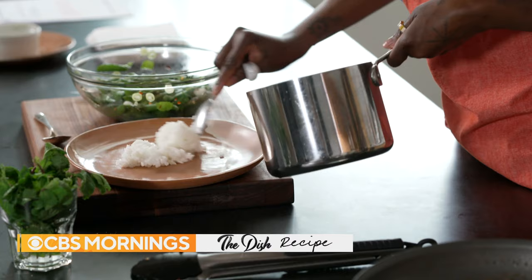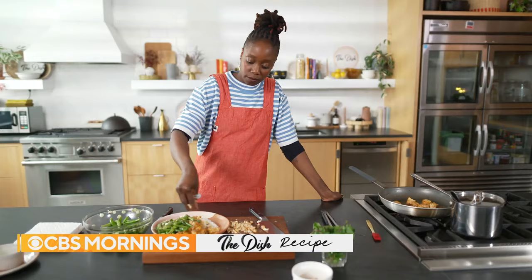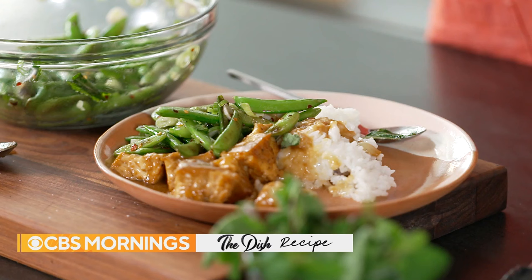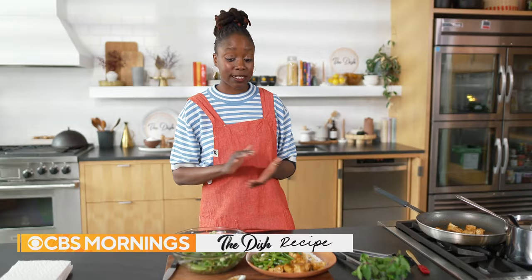Another key to this dish is cashews — you only need a rough chop. That's so delicious. There's a real depth of flavor. It's a one-skillet dish, it's definitely a crowd pleaser. You should make it.